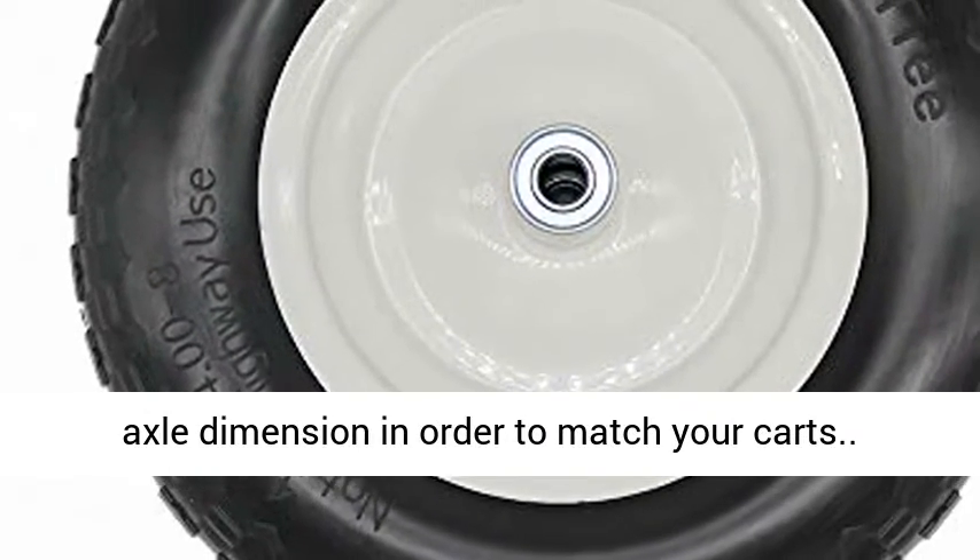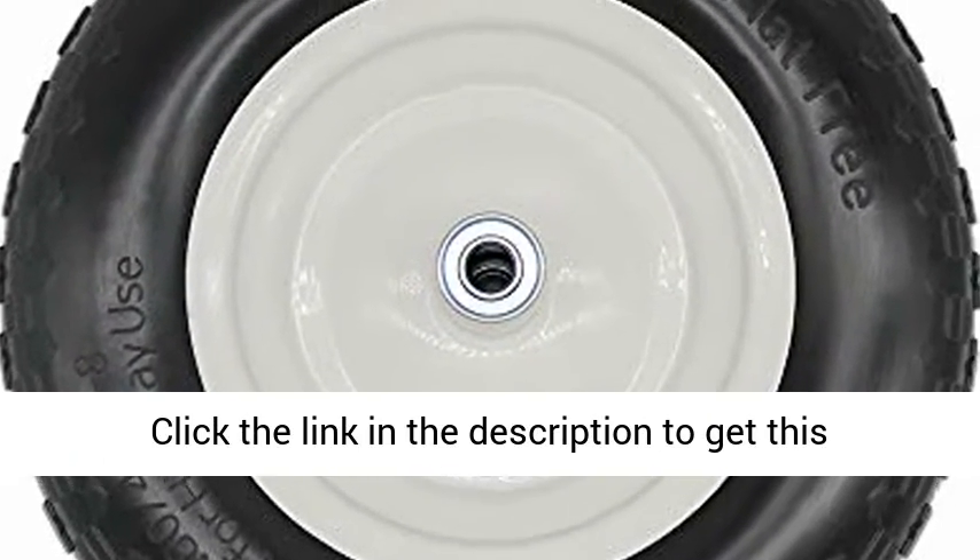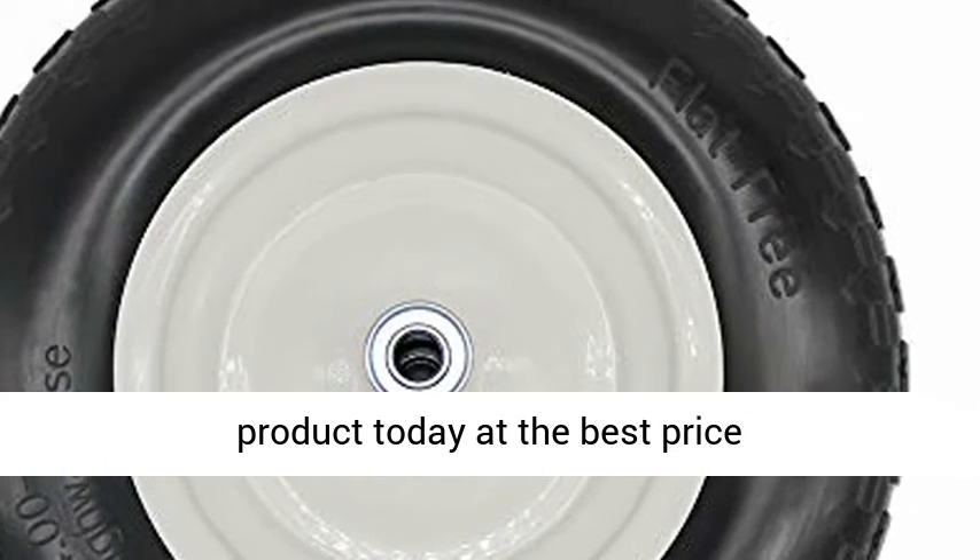Verify the axle dimension in order to match your carts. Click the link in the description to get this product today at the best price.